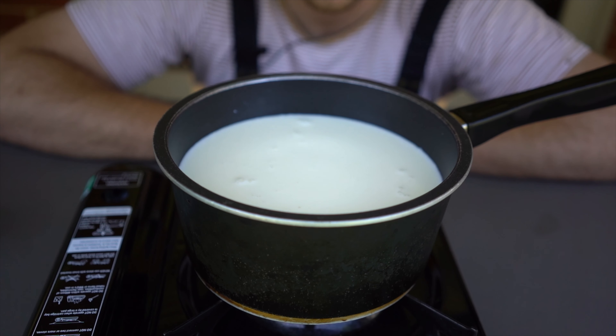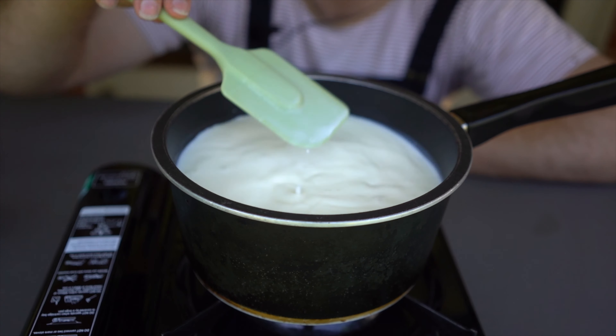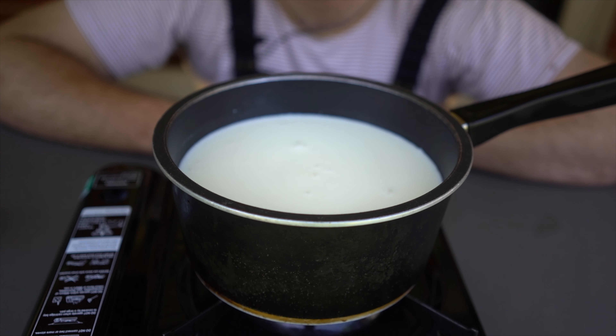I've got this on full heat and I'm going to keep stirring it pretty regularly so that the milk doesn't stick to the bottom and burn. You want to just bring it to a simmer — once it starts to bubble and froth a little bit and comes to a light simmer or light boil, you want to turn the heat down, and that's when you start adding the lemon.